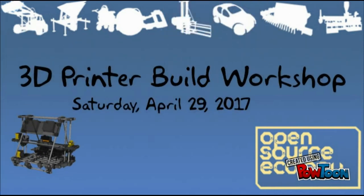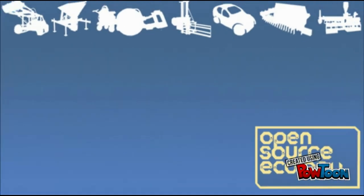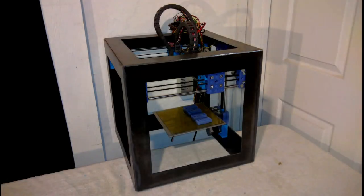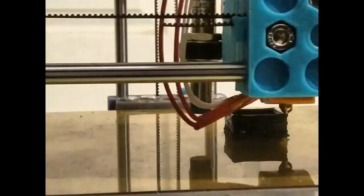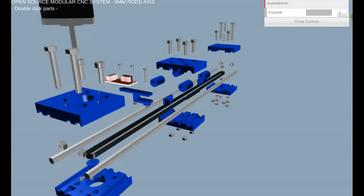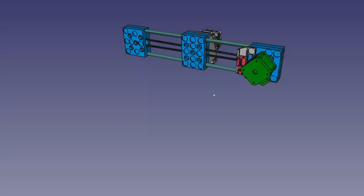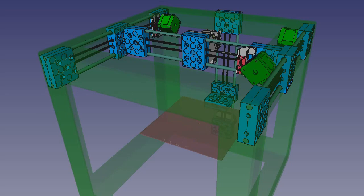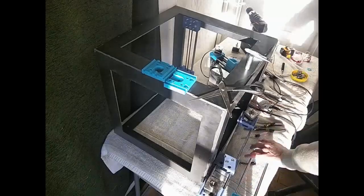We are pleased to announce our next workshop where you build your own 3D printer in one day. We decided to develop the simplest possible 3D printer in the world without sacrificing any performance. We came up with a machine that has only 40 unique parts, which is about half of a typical printer. The heart of our design is the universal CNC axis, which means we use identical parts for the X, Y, and Z motion. Low parts count means the build can be quicker, easier, and therefore more fun, like a Lego set.